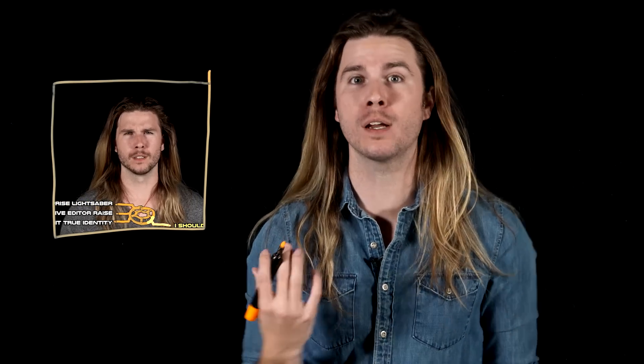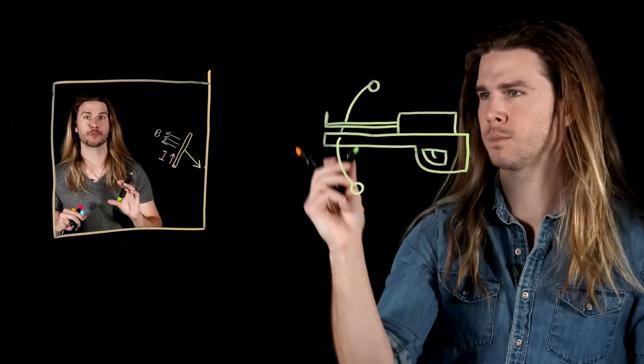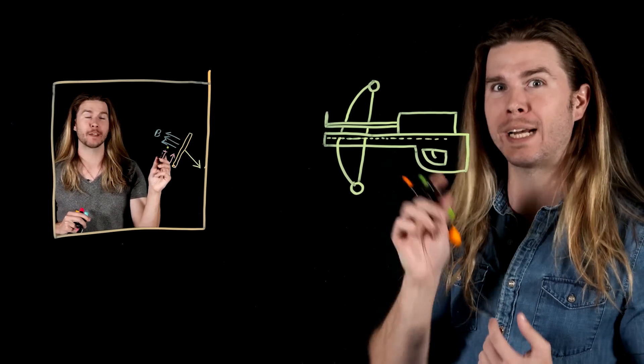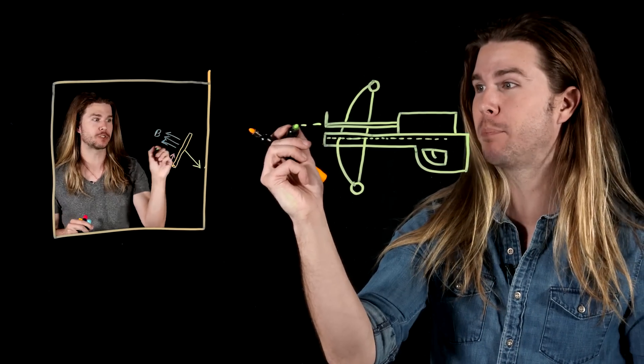Weaponized magnetic acceleration as we know it comes in two forms. The first is something called a railgun, which we went over in my Mass Effect Weapons episode. This could work for a Wookiee Bowcaster, except to make a railgun crossbow you'd want to run electricity through the same plane as the barrel to magnetically accelerate the projectile — except the string on the Wookiee crossbow isn't on the same plane.